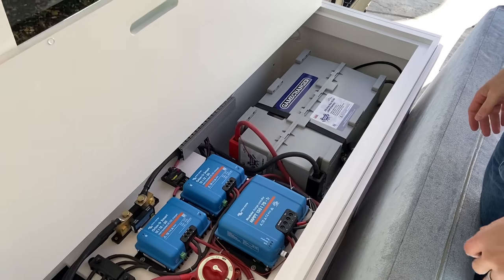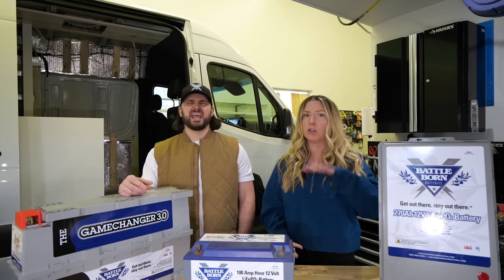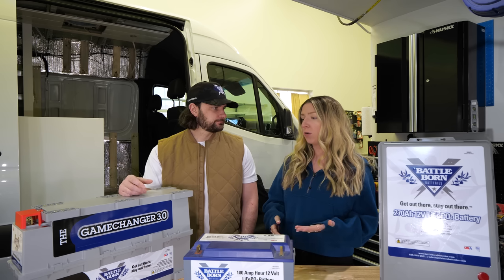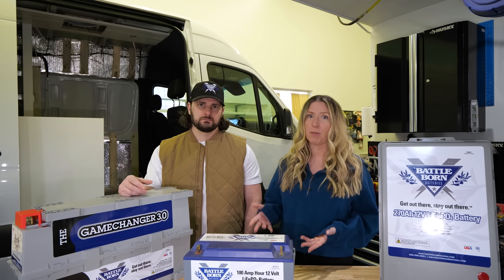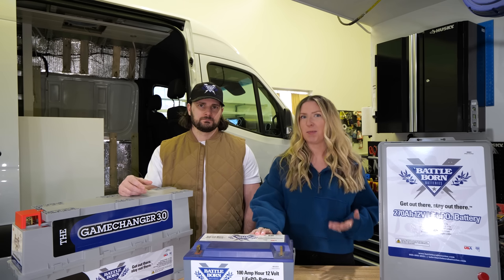Because these stack, we're actually going to be able to do three of them in our own van conversion — two stacked on top of each other and then one next to that. So it's pretty cool that all of that could fit in our bench. We're going to have an 810 amp hour system, and I don't know how we could fit eight of these in our bench without having that stacking ability. So we're really excited about that.